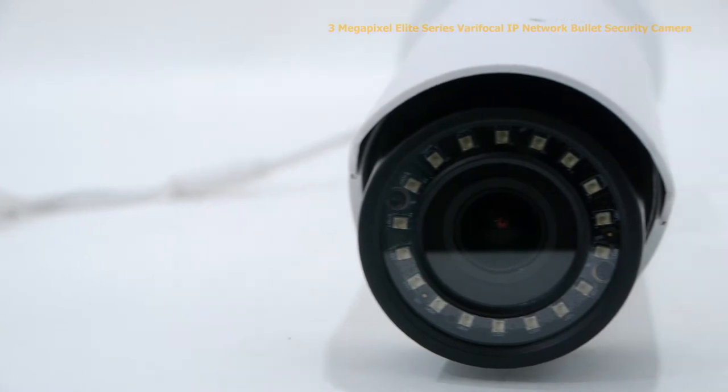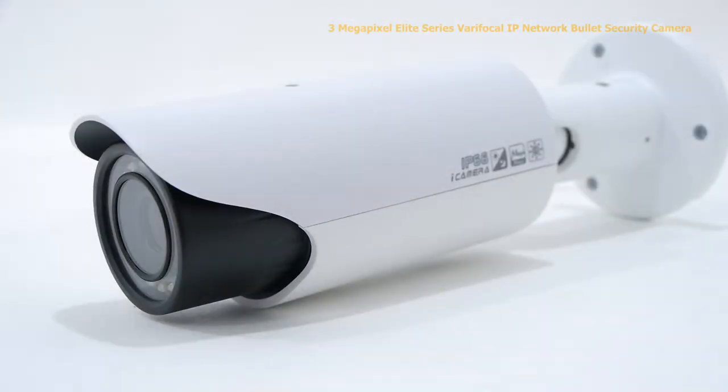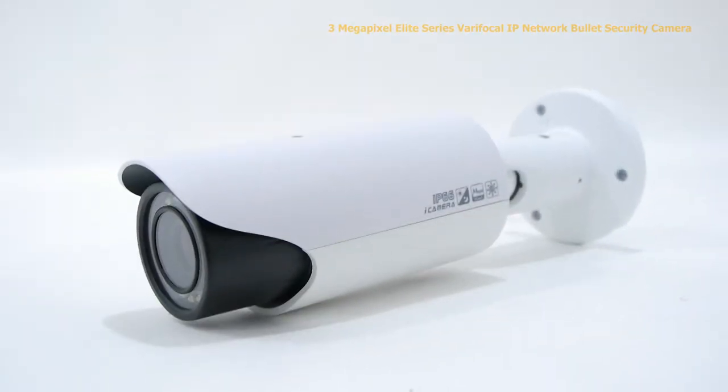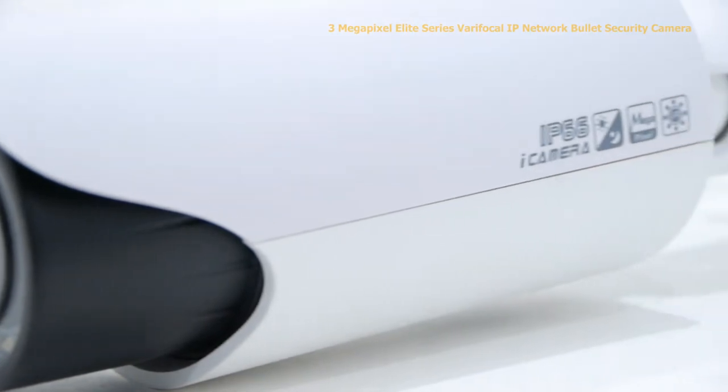It has a 2.7 millimeter to 12 millimeter manual zoom lens, which can be controlled from an NVR or over the internet. It has a 1/3rd inch 3-megapixel CMOS image sensor and an infrared visual distance of 100 feet in total darkness.